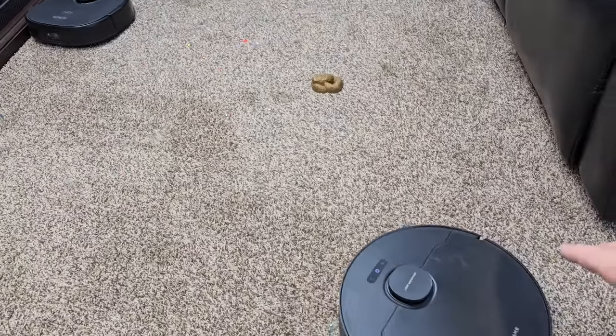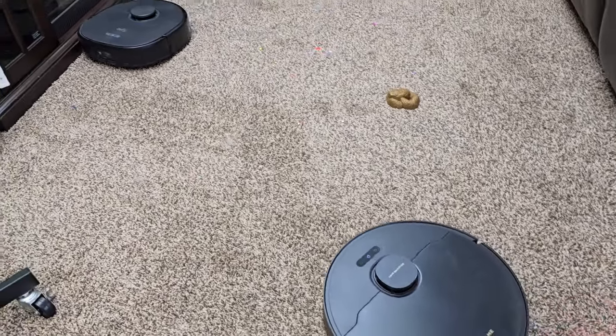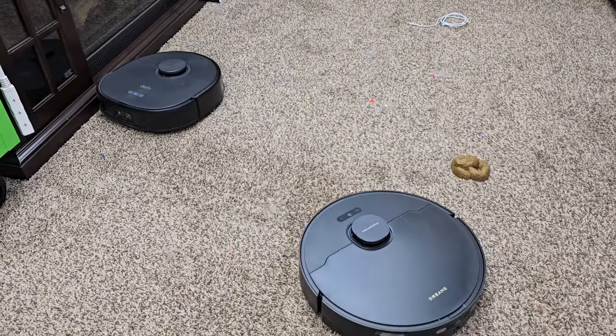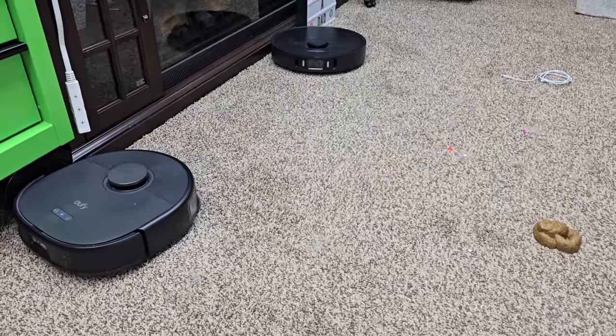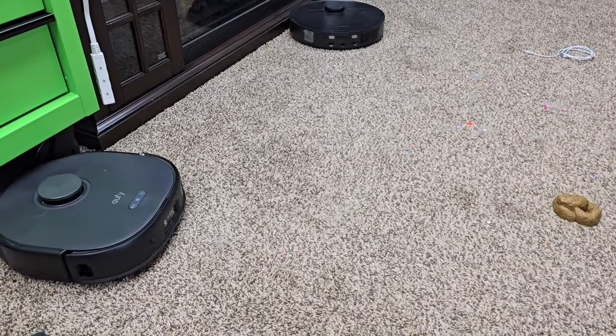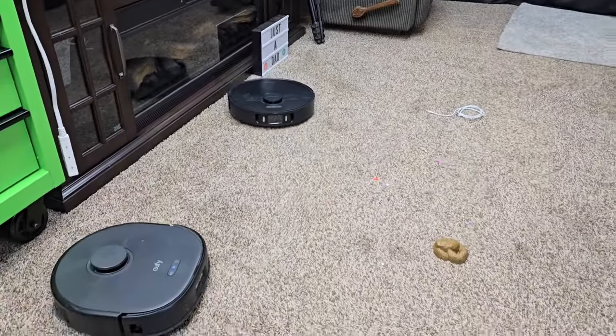As we noticed here, the Dream is going to ramp up its suction — it is a lot louder than the Eufy. Both of these have some of the best obstacle avoidance. There, the Dream just ramped up its suction and is starting to vacuum again.